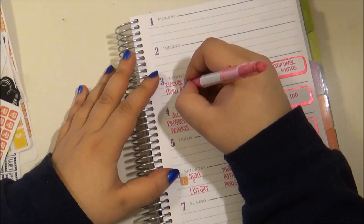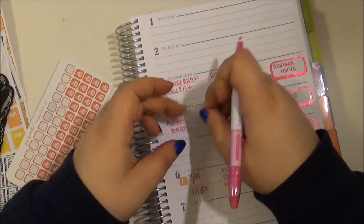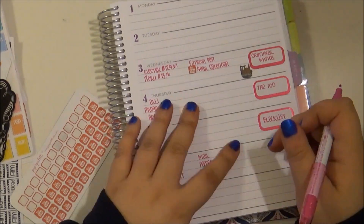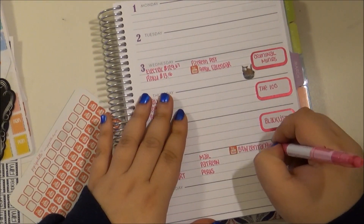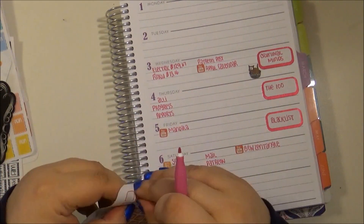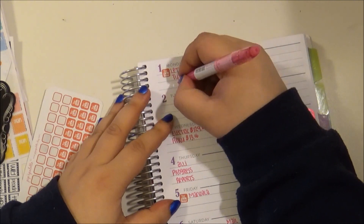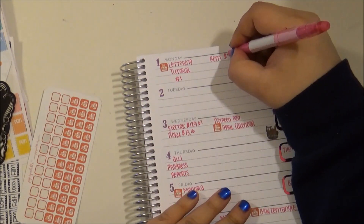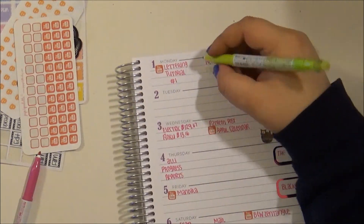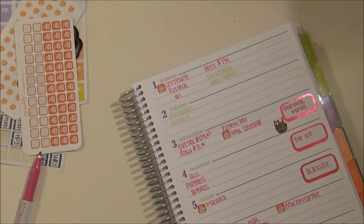I'm marking my bills and anything that was on those post-it notes. I usually have about four or five post-it notes listing what I have to do for that week. Here are those stickers again from Pip's Palette — the YouTube sticker marking when my videos should be uploaded. And I'm using a green marker here to mark my income for the week.